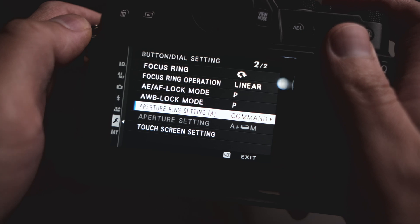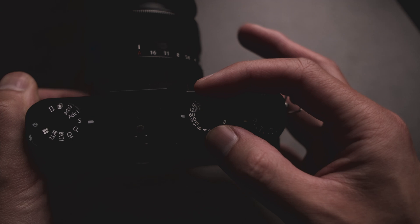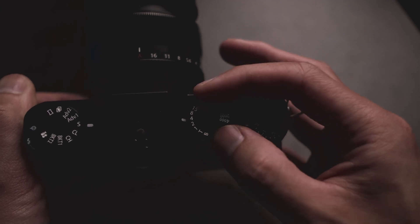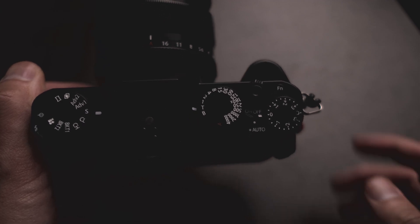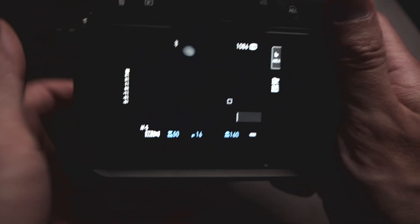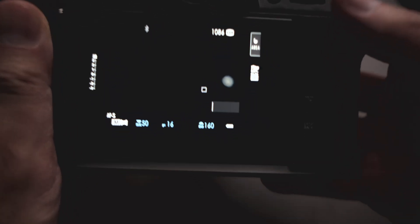Now that we have that, we can move on to the next step. Step three: you're going to want to set the top shutter speed dial all the way to T.